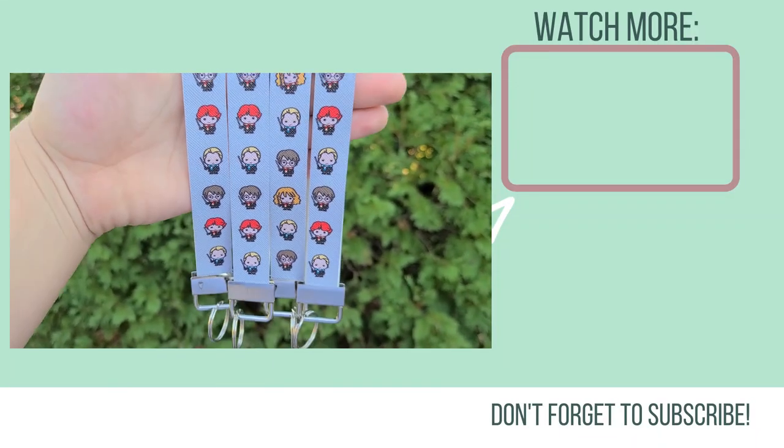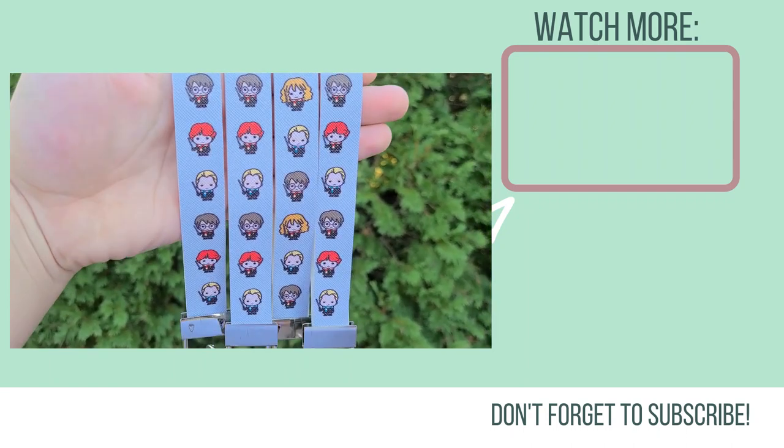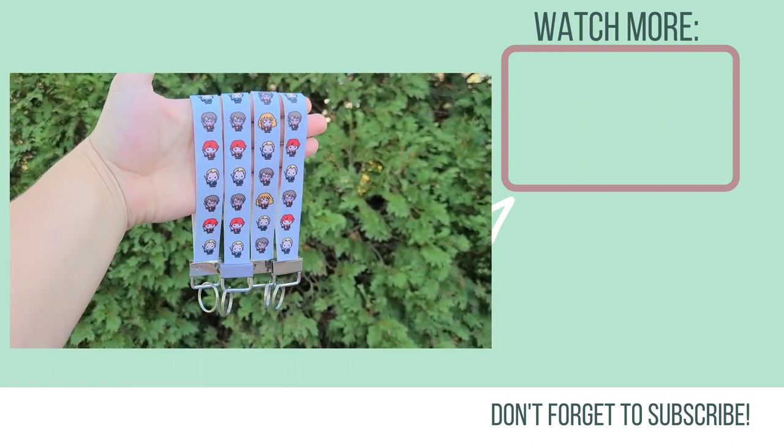You can get these supplies in a lot of different places. I will link what I have down below. For more inspiration go ahead and click on that next video.